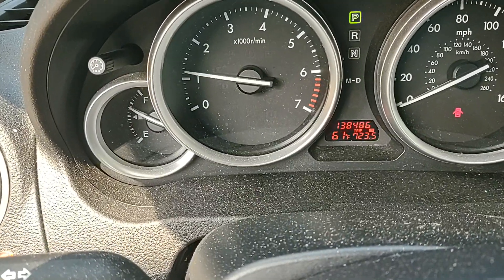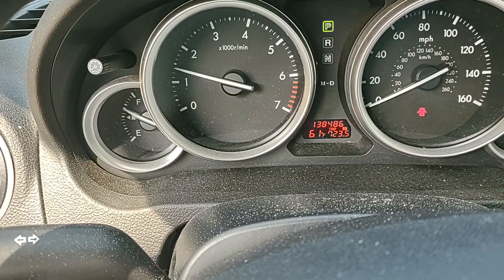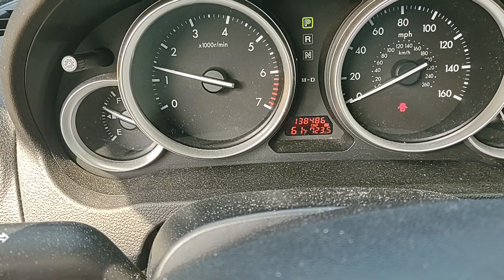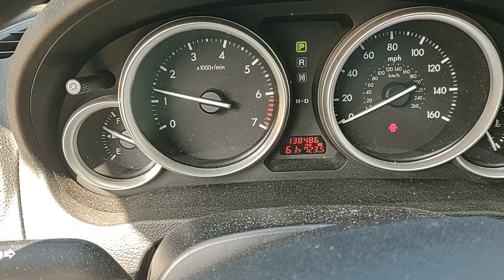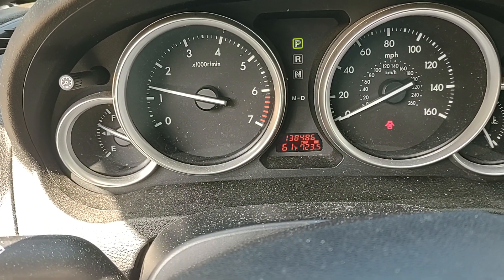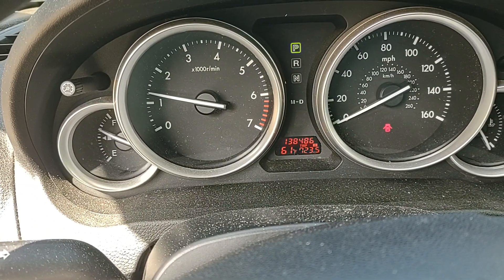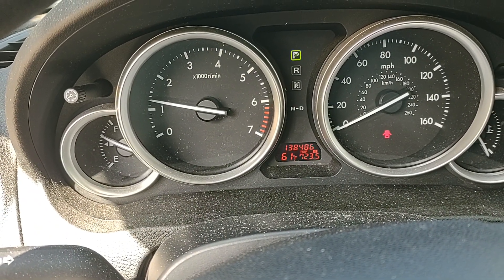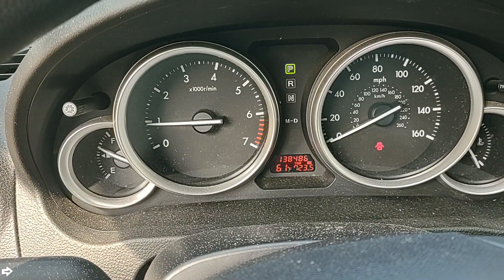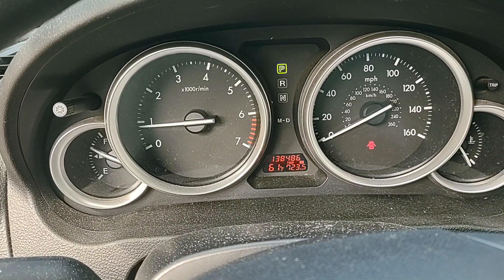After clearing the code the check engine light is gone. I hope this is gonna last and I don't want to see this code again. If you're watching this on YouTube, please give me a thumbs up to help the channel grow. I'm trying to share some tips to save you some money. Thank you for watching.